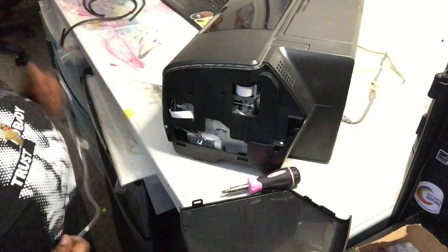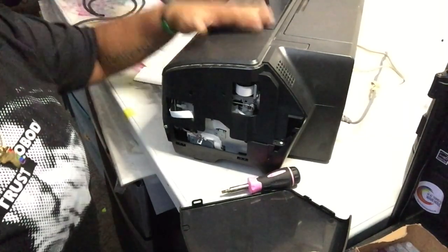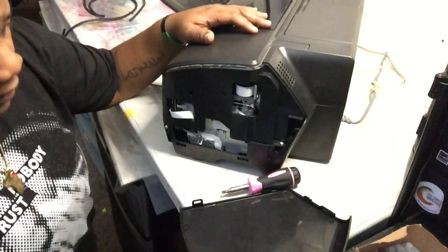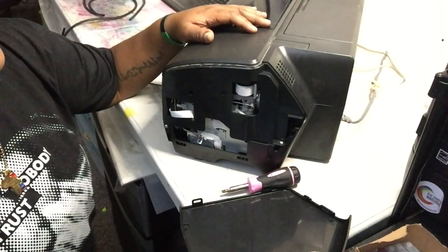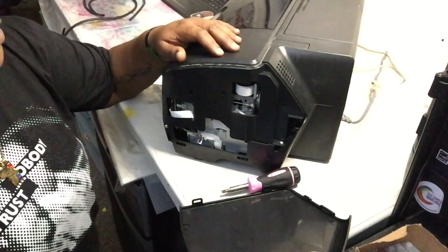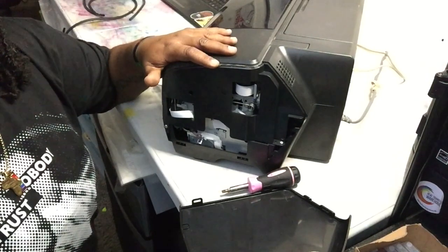We did it again — we're about to convert another Epson photo printer into a DTF printer. Same process basically as the 2880 and the 15000, so this will be my third type of printer I've converted to DTF. Stick with me.